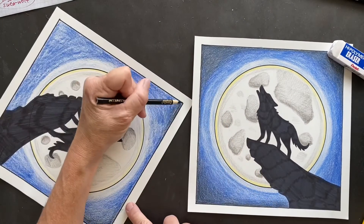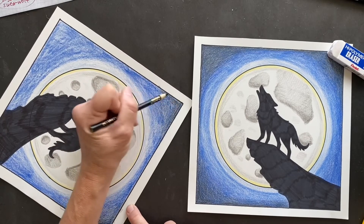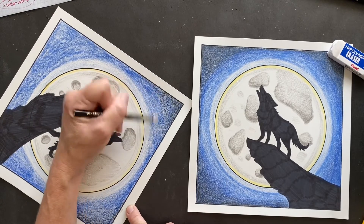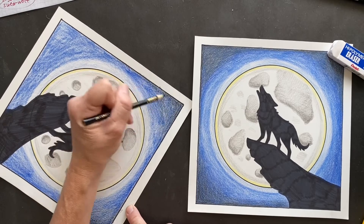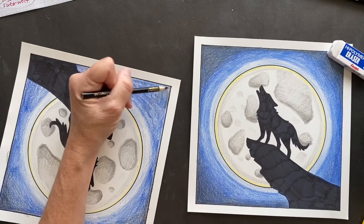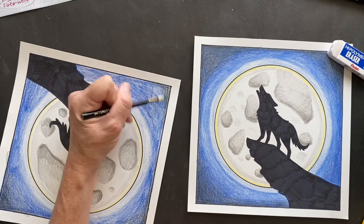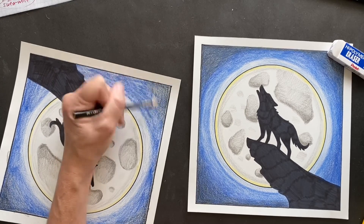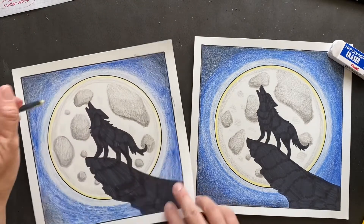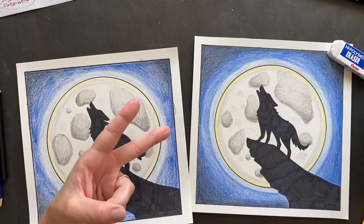We are almost done, guys! So proud of you. I'm sure it's going to look amazing. Put it on your refrigerator, or some kids have their own bulletin board or art wall. I suggest adding more blue to make it darker. See you guys in the next video - peace out!